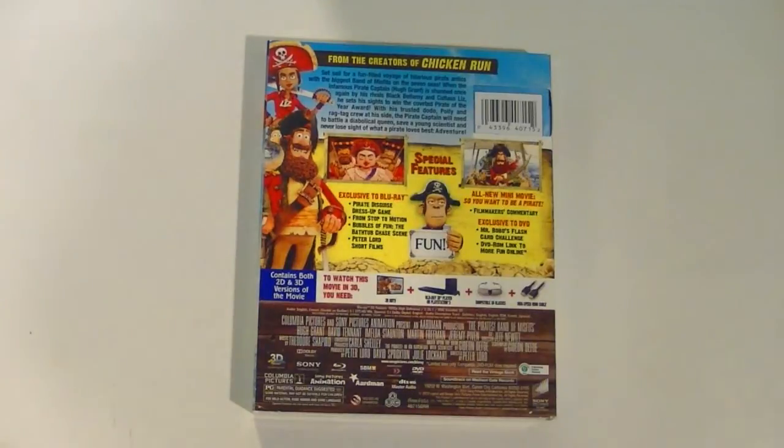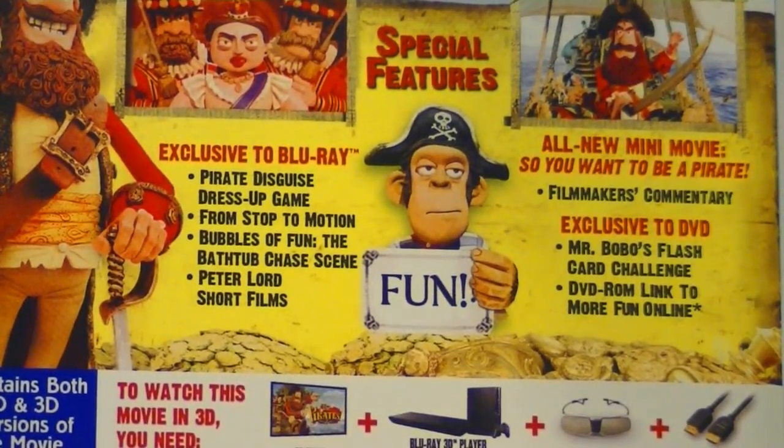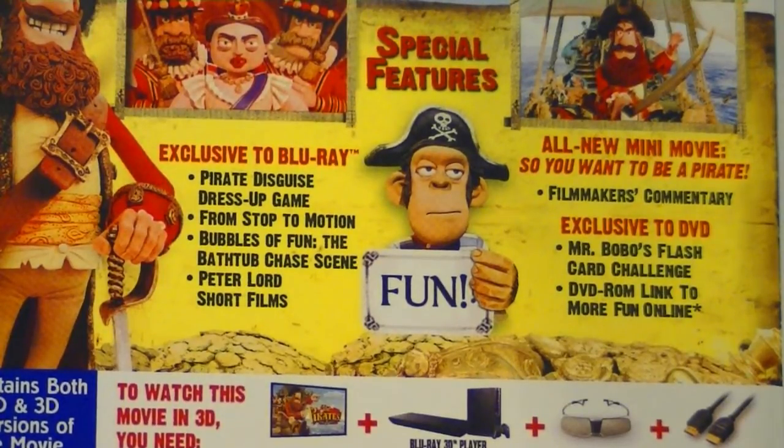And here on the back, we have some special features. Exclusive to Blu-ray, we have a pirate-disguised dress-up game, From Stop to Motion, Bubbles of Fun, The Bathtub Chase Scene, and Peter Lord Short Films. Exclusive to DVD, we have Mr. Bobo's Flash Card Challenge, and a link to more fun online. They even added a new mini-movie called So You Want to Be a Pirate. Pretty good special features — there seems to be something for everybody. Now let's open this thing and see what we got.